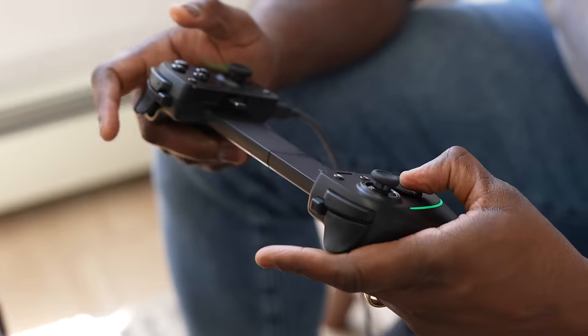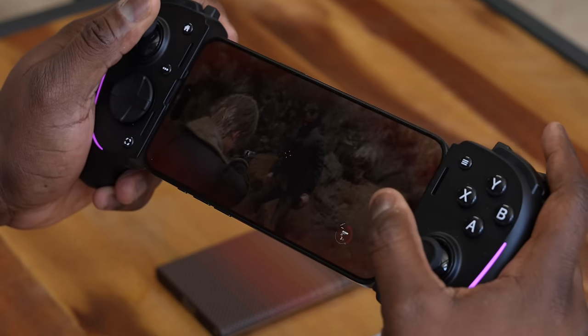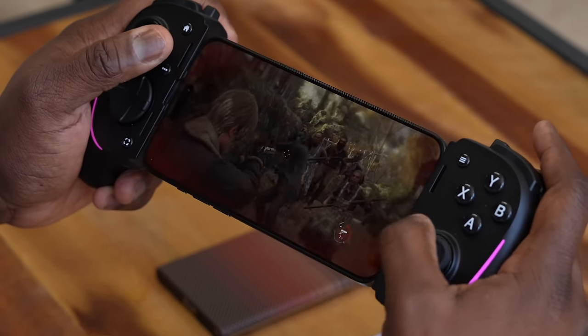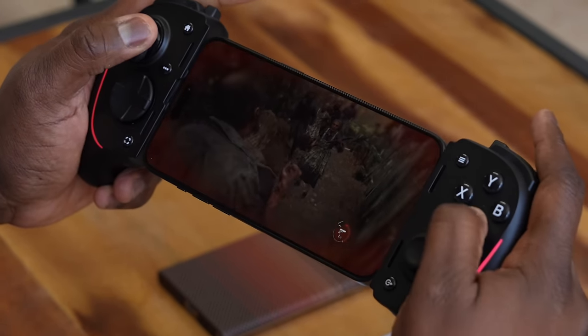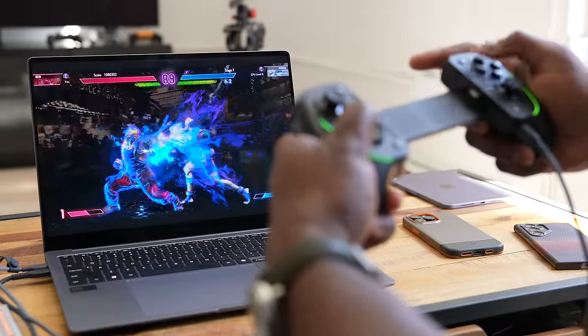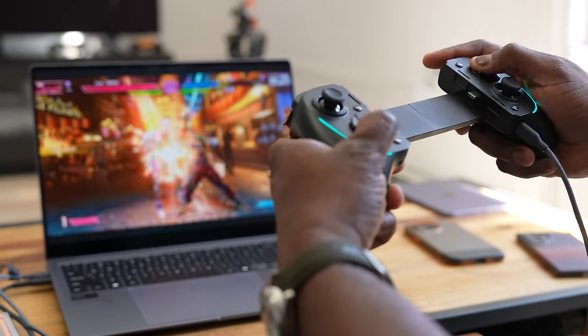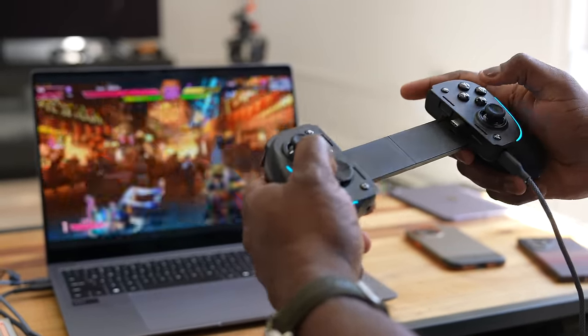The really cool thing about this is it does have haptic feedback, and it's very responsive. It feels really good in terms of haptic feedback, especially if you're playing a game like Street Fighter — you definitely feel every punch as you game with this controller.